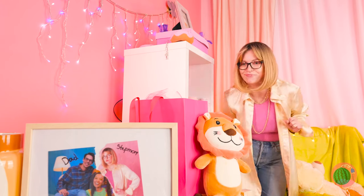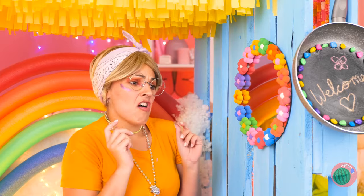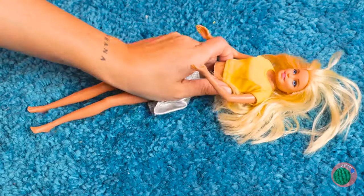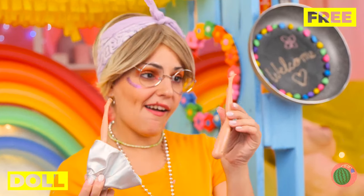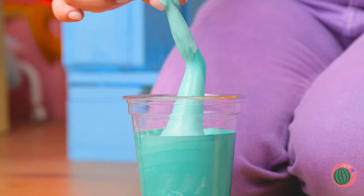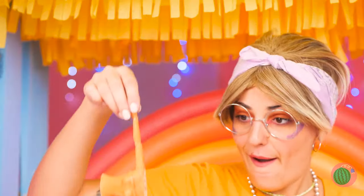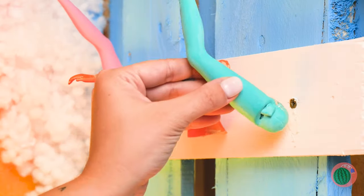Uh-oh, now what's she up to? She broke that doll in half — the doll's half the girl she used to be. Well, why don't we give her a paint job, piece by piece? They'll give you a hand — or leg — to hold whatever you need.